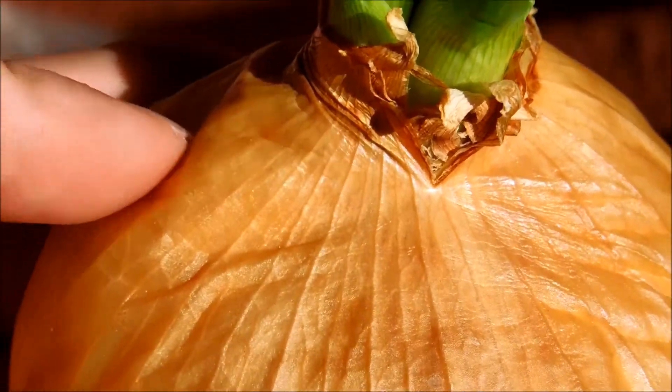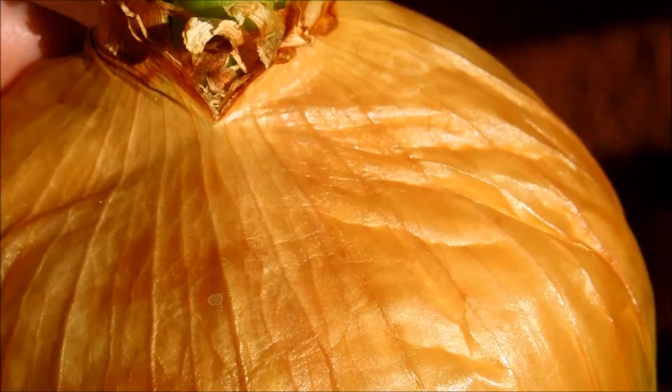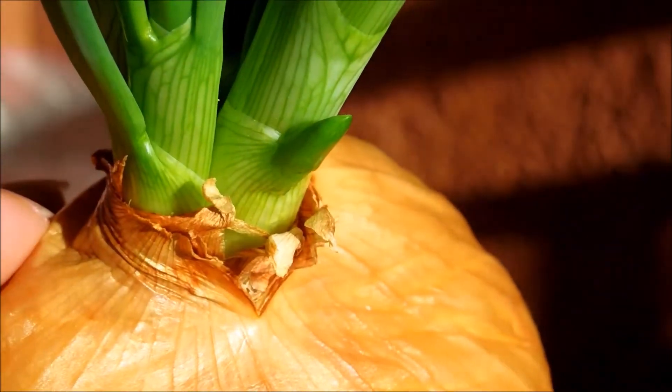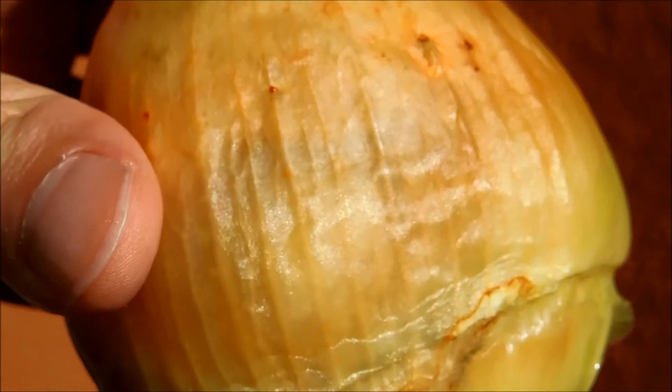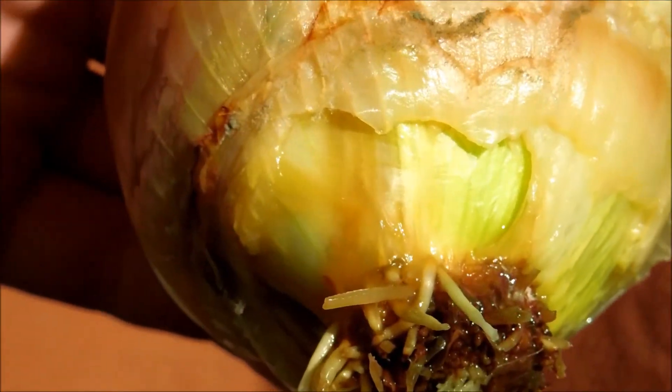The top of bulb number two is chock full of air space, and the outer layers are feeling sort of like leather. Going back to bulb number one, there's just so much mold — I can see it in a huge ring pattern, and it might have gotten in through the wound.